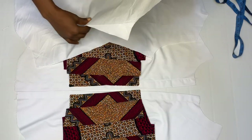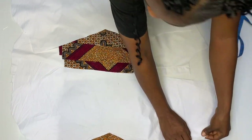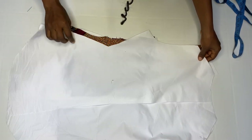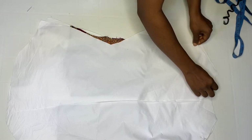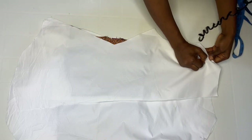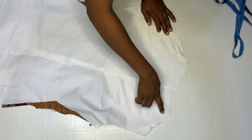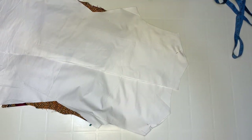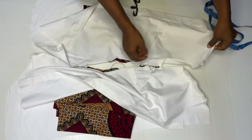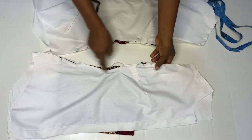Place it right side facing the right side because we are going to be sewing on the shoulder. Do the same — right side facing the right side. Join by the shoulder by half inch. After joining by half inch on the shoulder, I already pinned it on the side.